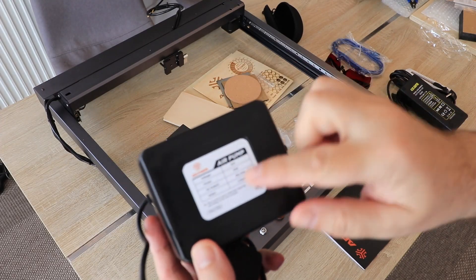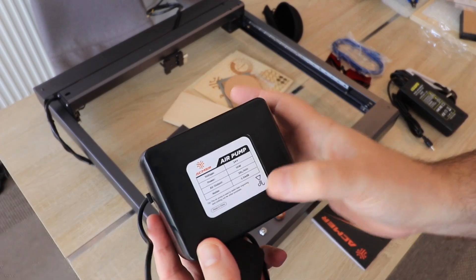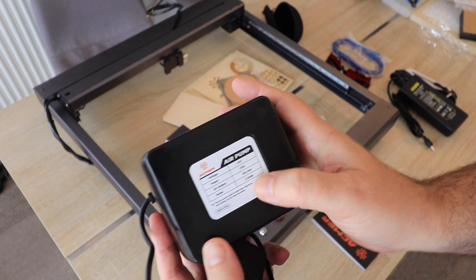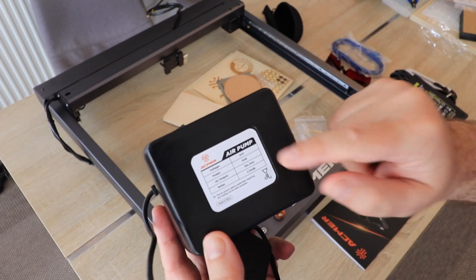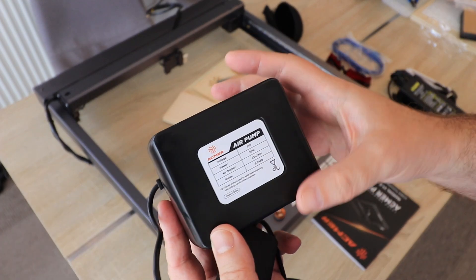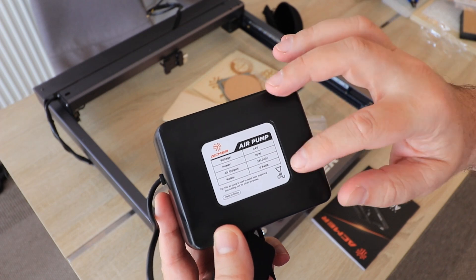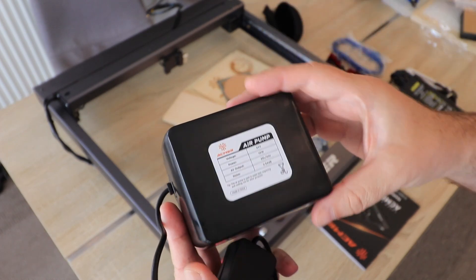Now let's talk about the air pump. The power is 10W and the air output is 25 liters per minute. Noise is only 34 decibels, so the fan on the laser module will probably be louder. It is very light, and I hope it will be powerful enough — but don't worry, this will be tested in this video.